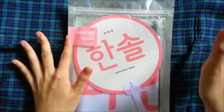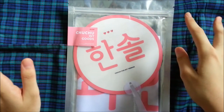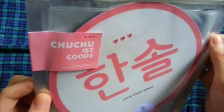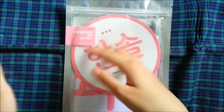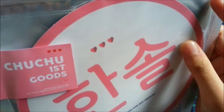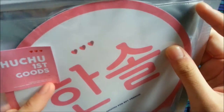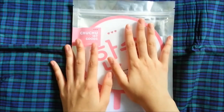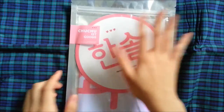Hey guys, so today I'll be unboxing SVT Vernon's Choo Choo, which is called Choo Choo First Goods. This whole goods line comes with two sets: one is Cheer Up and the other is Cupid. I'll be unboxing Cheer Up first and then Cupid in another video.